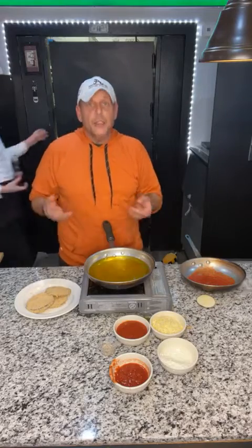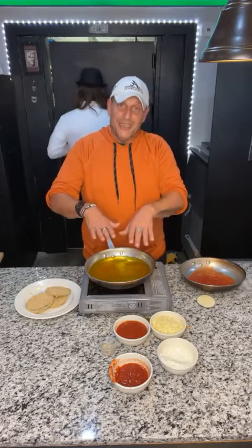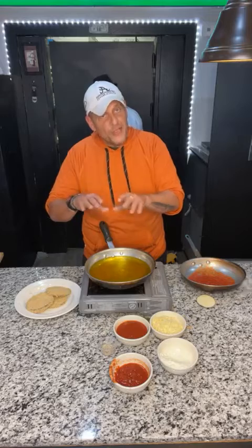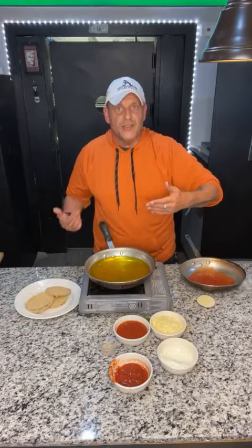For chicken parmesan, when you're doing that — and I'll do a video on that — you want to make sure you pound it out very thin so it's pretty much cooked once you take it out of the oil. If it's a little thick, it's okay because when you put it in the oven, you just leave it in a little bit longer to cook the chicken all the way through as the cheese is melting.